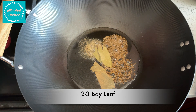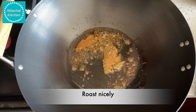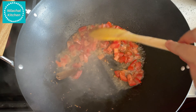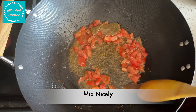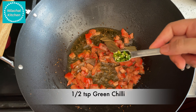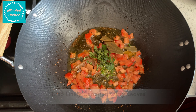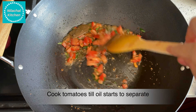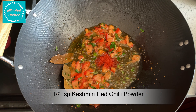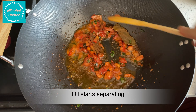Heat the pan on medium flame. Add 1 cup oil, 1 tsp jeera or cumin seeds, 1 tsp ajwain or carom seeds. Note that ajwain is very important while cooking arbi or taro root. Add 1 tsp asafoetida or hing and 2-3 bay leaves. Roast this nicely. Add half a finely chopped medium sized tomato and cook this well.